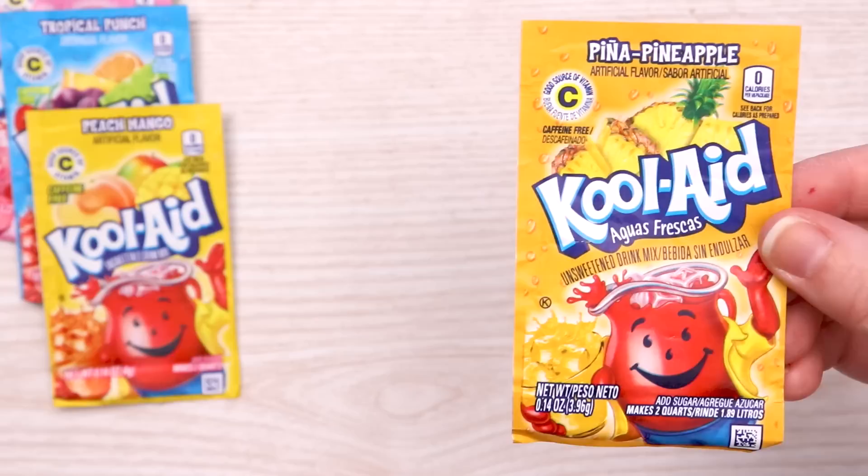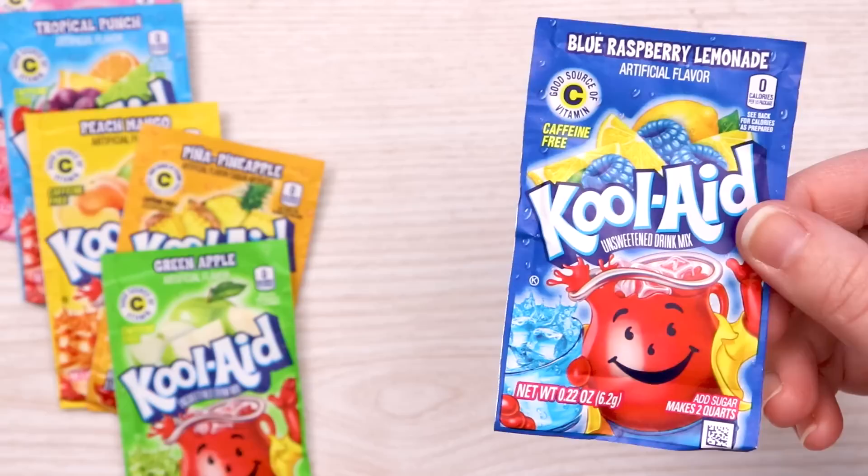Let's take a look at our flavor lineup. We've got pink lemonade for our pink color, tropical punch for our red, peach mango for orange, peanut pineapple for our yellow, green apple for green, and blue raspberry lemonade for our blue. Now you might notice there was no purple — I don't know if a purple one exists but it wasn't available to me. But we can always try mixing our red and blue.